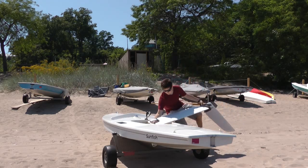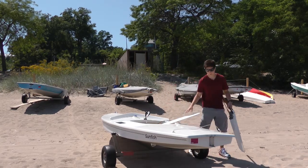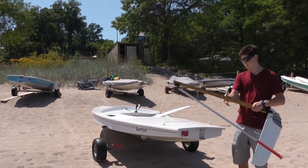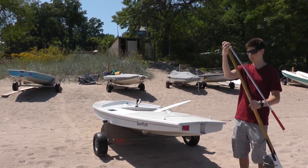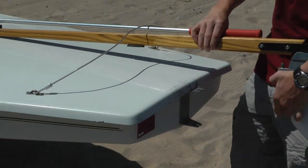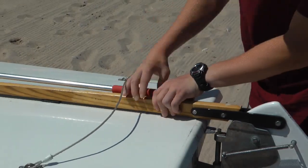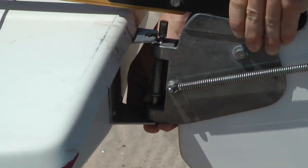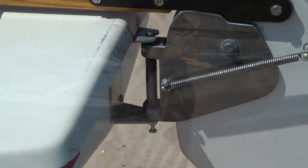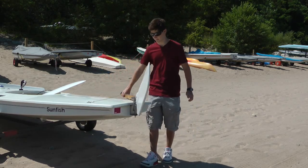First, bring out the rudder, tiller, and the dagger board. Remember to slide the tiller under the main sheet bridle — if you forget and put it on top, you won't be able to steer the boat. It takes a little finesse to get the grooves in the hinge pin lined up with the gudgeons on the boat. Often a little wiggle will help the pin to fully seat.